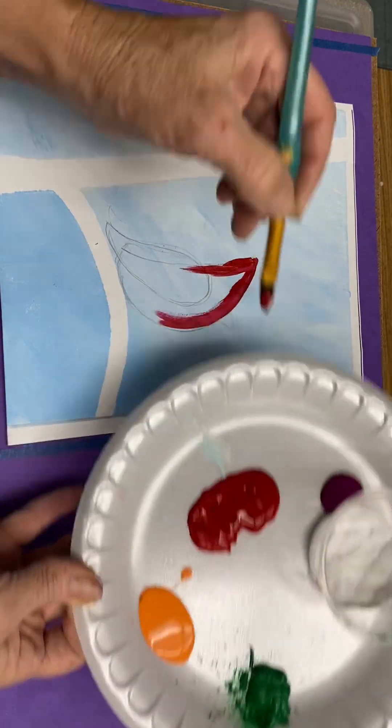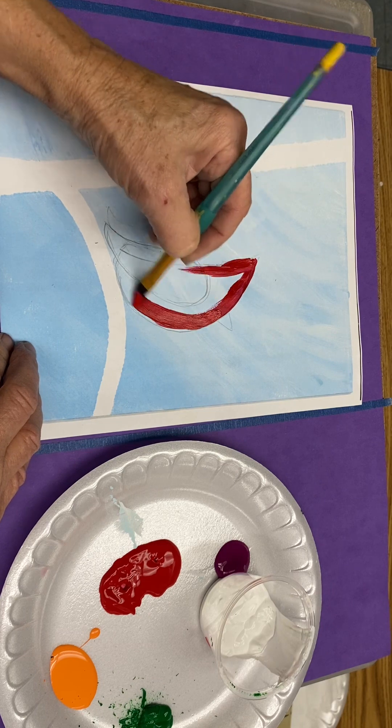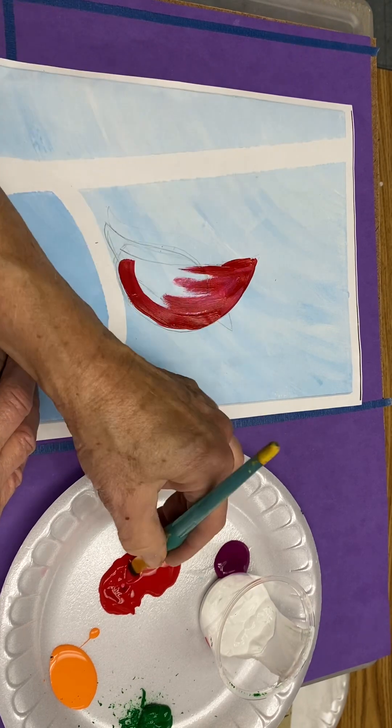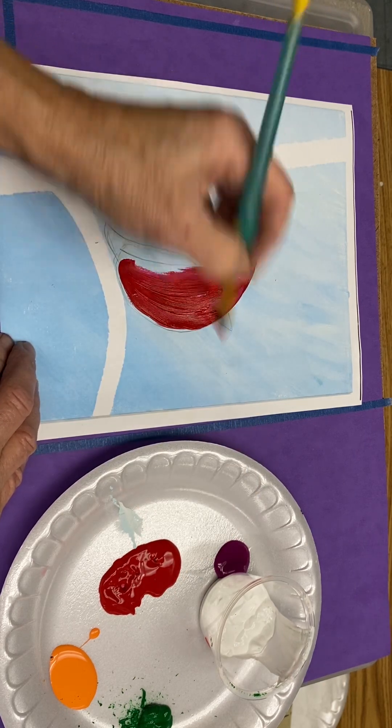It's okay if the edges are a little rough because feathers aren't perfectly smooth. It's almost like you're painting a curve moon — hey, it's kind of like a capital D also.